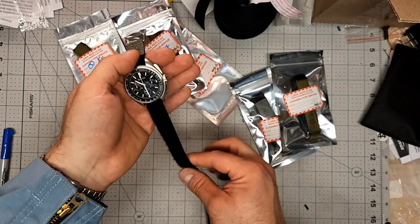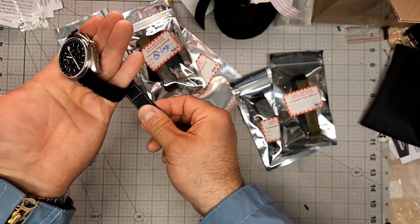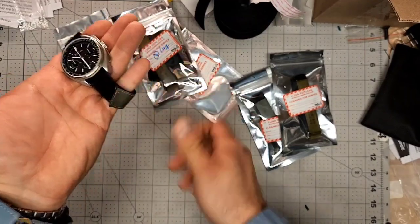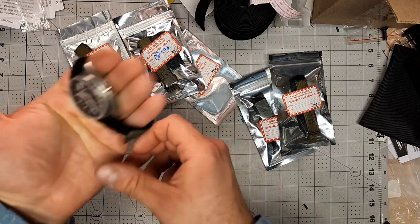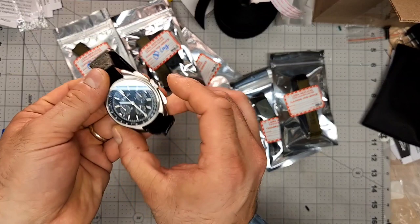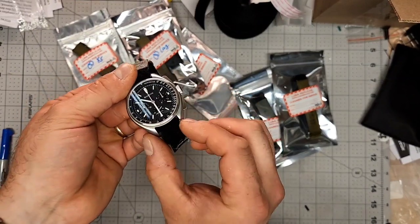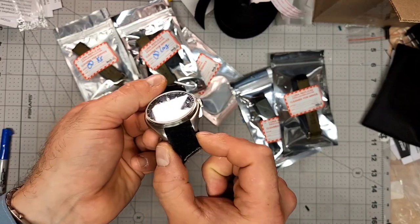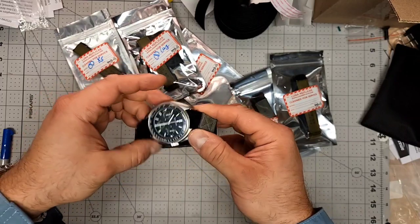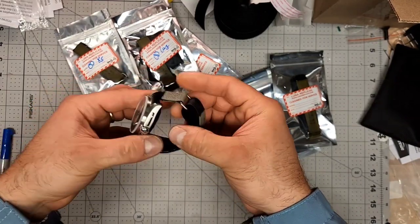Then you simply put it on your wrist, wrap it through the ring, and tighten the hook side of the Velcro to wherever on the loop. This is 3M brand mil-spec Velcro. You'll notice there's sometimes a little bit of a gap between the lugs — these are 20 millimeters and there is a slight variation of 19 to 20 millimeters as allowable by the military and NASA. So that's the standard way.